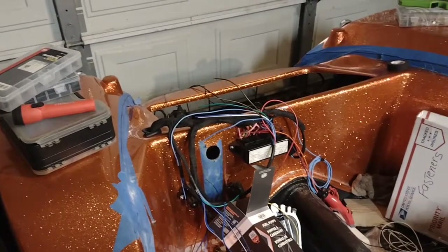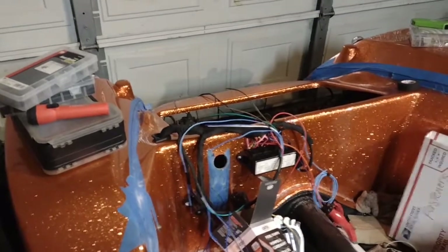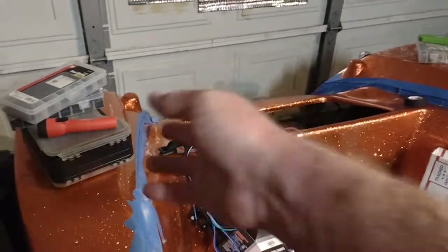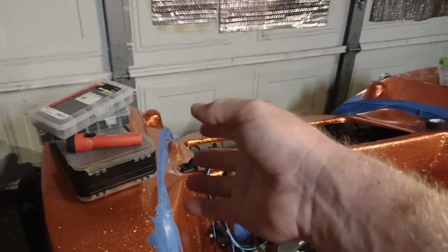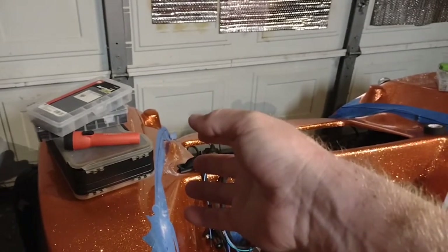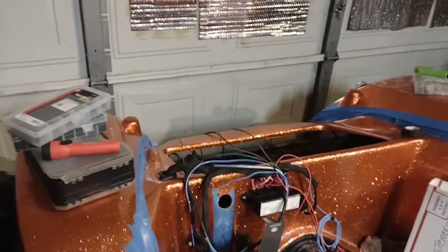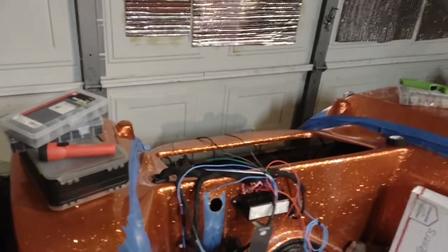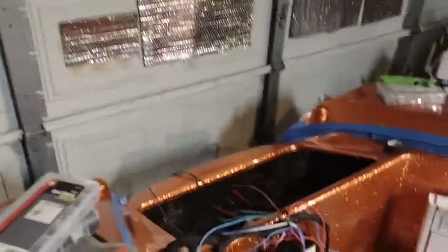I had to go through the harness — everything was paired with the wrong stuff. They just don't care when they wrap it. For example, the front harness had the left front turn signal and right rear turn signal wired in the same bundle, and same thing on the other side. They just kind of zipped it up wherever. Maybe the colors are different than what they normally do, I don't know. So I had to go through and separate it out.